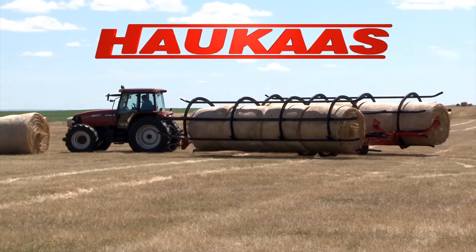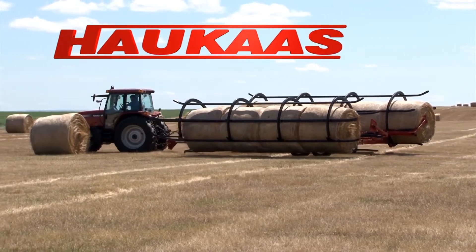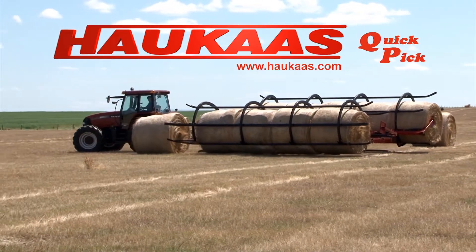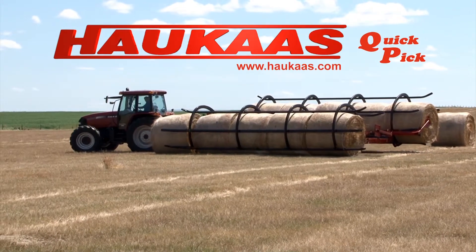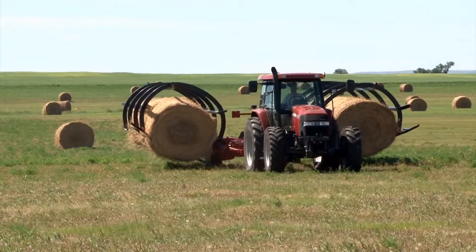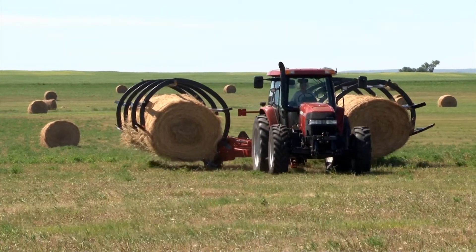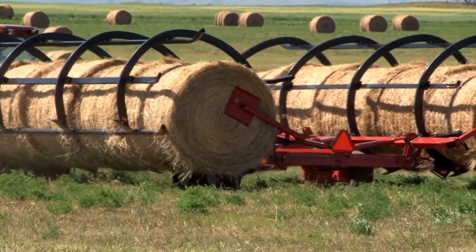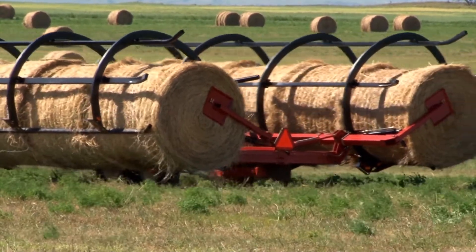Brad, how long have you been using the Hawkus Quick Pick round bale accumulator? I have used the Hawkus Quick Pick for five years now, Bert. How far is it from your hayfield to your haystack? It varies. I have some haystacks that are within a mile and I have some that are five or six miles away.